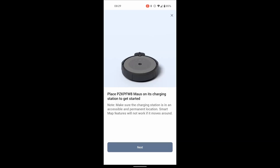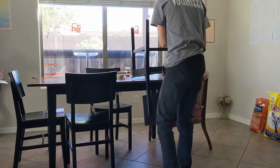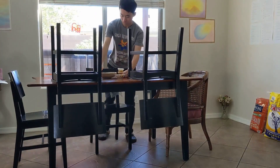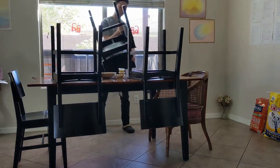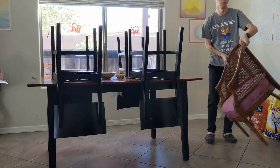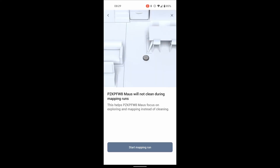First you get into the mapping section, and it asks you to remove all the obstacles — that's exactly what I'm doing right now. Although personally I would suggest not removing the chairs, because when I tried this, the Roomba thought there wouldn't be any chairs and started freaking out thinking it wasn't in the correct room. That gave some error which stopped it and it just went back to the home base.